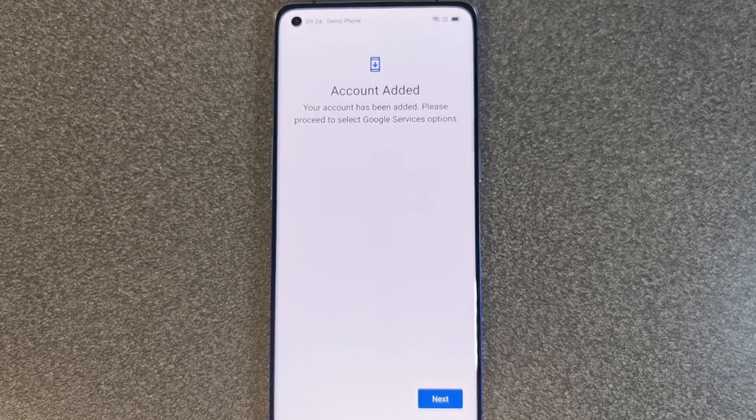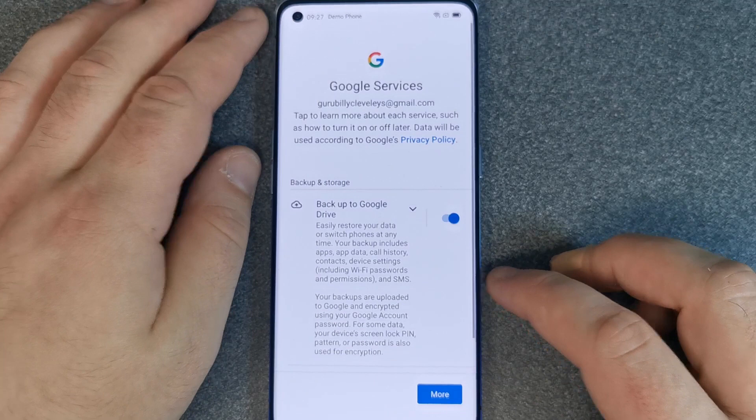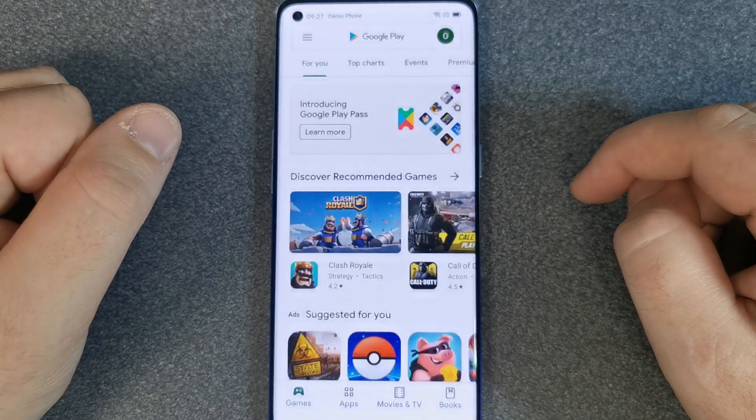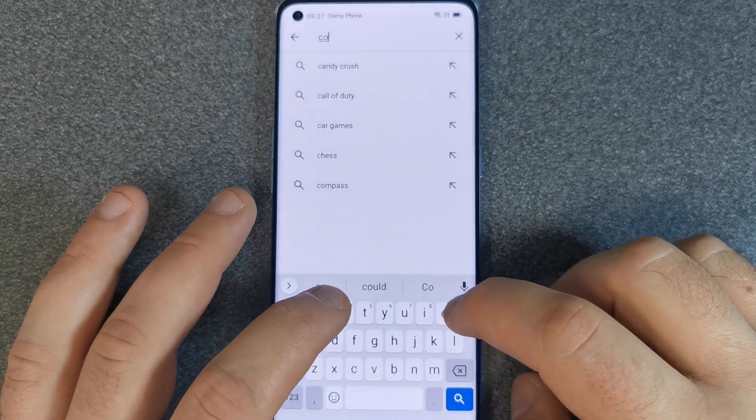Now we've added or created our account, the next step is to go into the Play Store and find CopyMyData. Start off by accepting all the terms and conditions, then on the top bar search for CopyMyData - it's usually the first app that pops up for you.